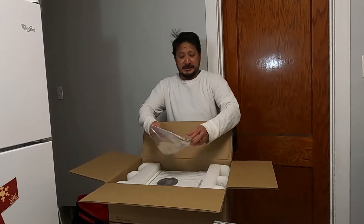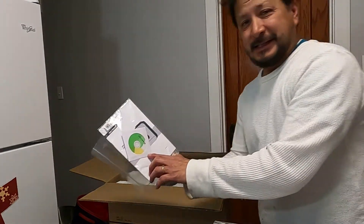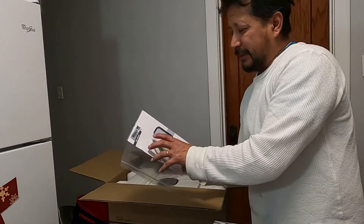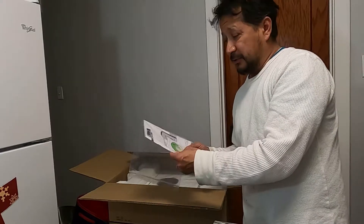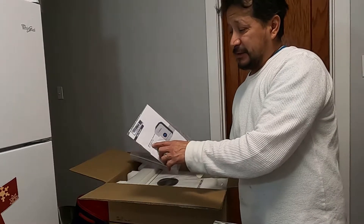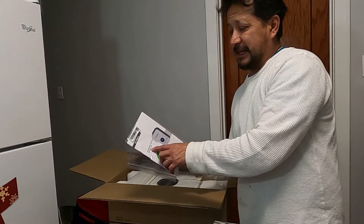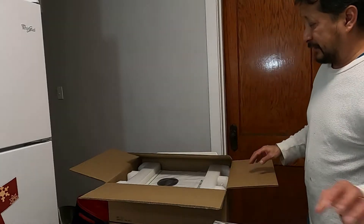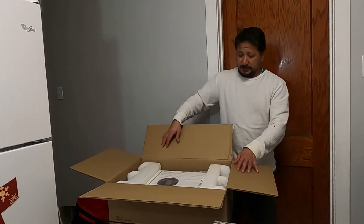This is an unboxing of a Growatt system — G-R-O-W-A-T-T. Look how cute the little disc they give you. I'm going to buy the Wi-Fi adapter to connect this to my computer. This is a grid-tied off-grid solar inverter, the FPF 3000 TL LVM. This is what comes in your Growatt inverter.